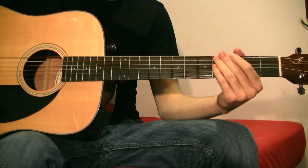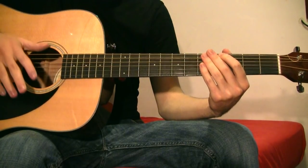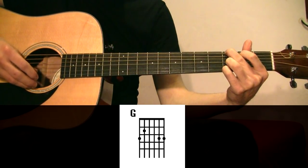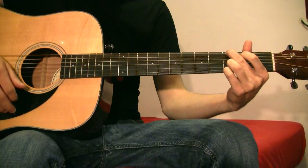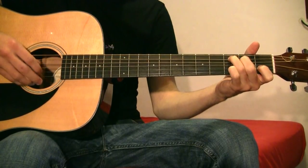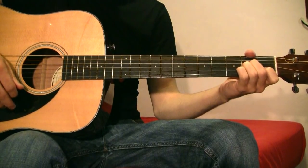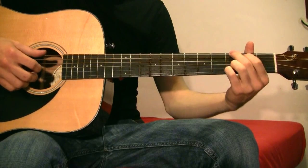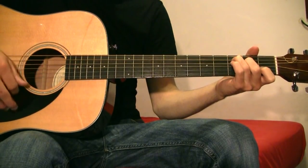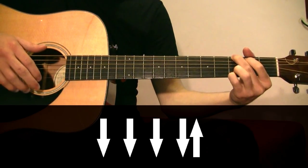The song has a little bridge to introduce the chorus. The bridge consists of just one chord, the G chord. We were playing the verse, and after playing the D chord we introduce that G chord.